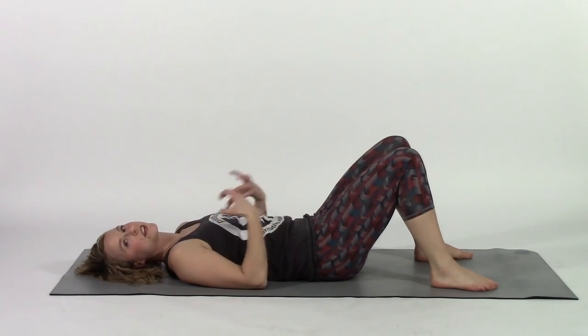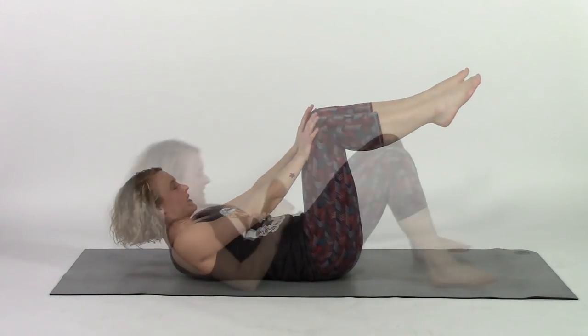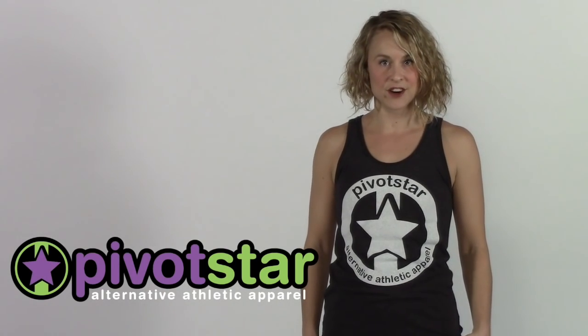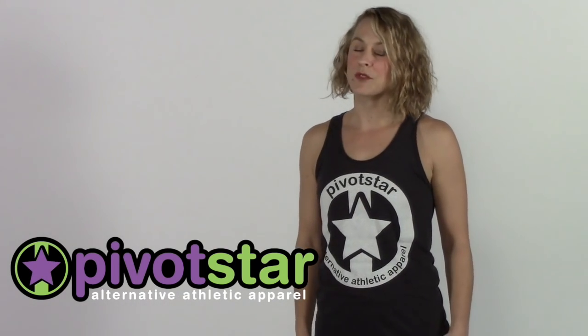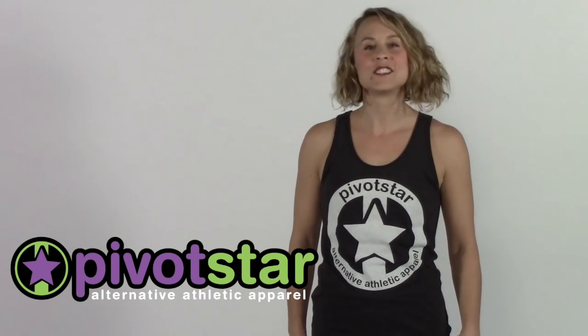You're waking this up and getting it really revved up. Now that we have figured out how to turn on and engage our transverse abdominus, we are going to move on to the exercises to strengthen it and its fellow core muscles. This rad tank top I'm wearing is from the lifestyle collection at Pivot Star. If you want some groovy gear to go with your athletic lifestyle, you can shop online at pivotstar.com.